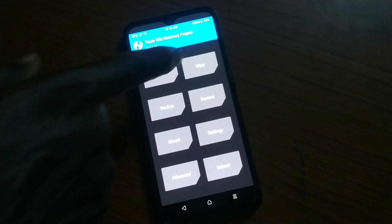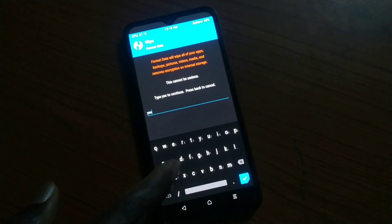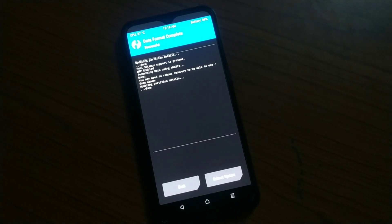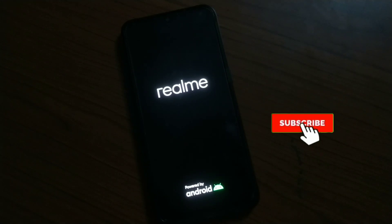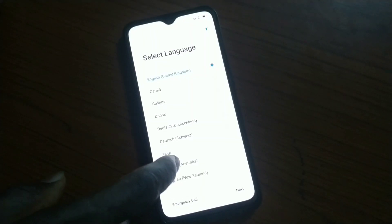Once you reboot into recovery, go back to Wipe, and this time you're going to Format Data. Mind you, this wipes everything in your phone — everything in your internal storage. Type 'yes' and then wipe the data. So the full steps are: flash TWRP, wipe data, reboot into recovery, flash the stock ROM, then format data — and we're good to go.